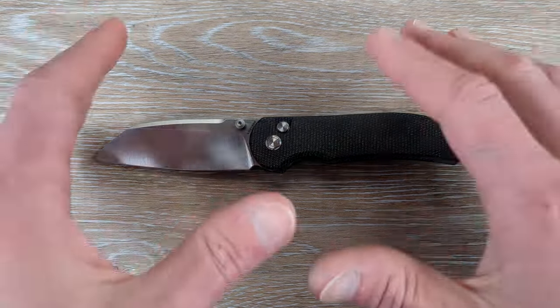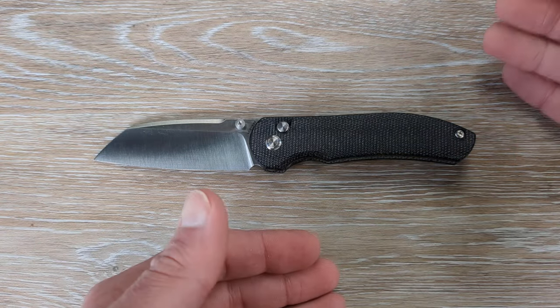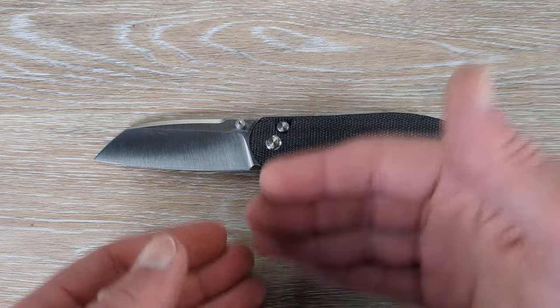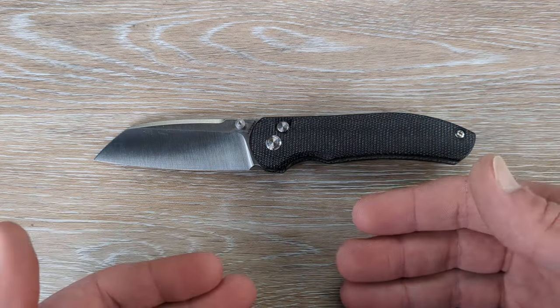So we have the Vosteed Thornton here. This is a collaboration with the creator over at Wayne Sharp World and Vosteed. I believe this is his design produced by Vosteed.